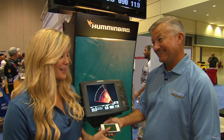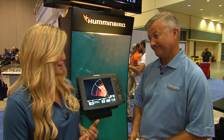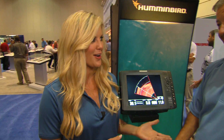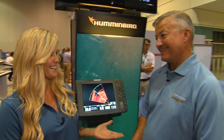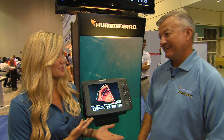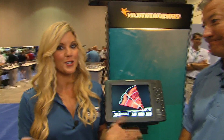Wow. This is definitely changing the game of fishing because people are able to stalk their fish versus going back to find them after you've gone past them. It gives new meaning to sight fishing with electronics. So are we going to change it to hunting, or are we still going to call it fishing? It's still fishing — I can't make them bite yet. When is this available to consumers? It's going to be available in early fall. You heard it here first, everybody — make sure you check out this new machine. It's going to change the way you fish.